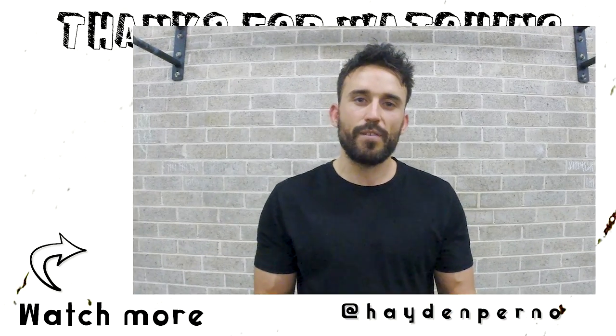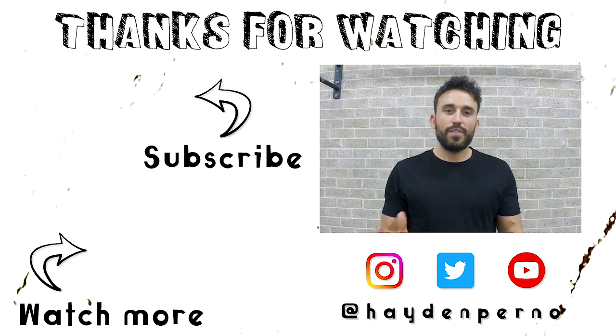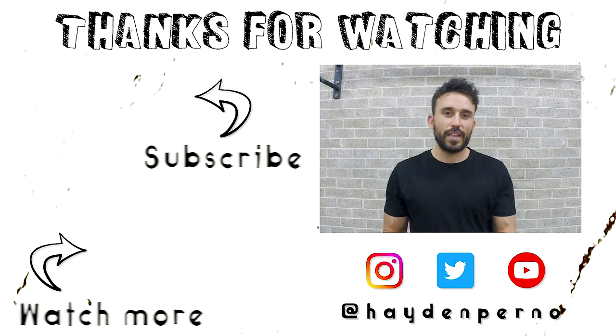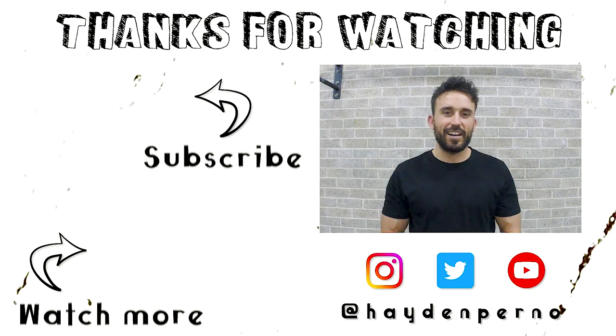Let me know what you thought of those drills, guys. This video was meant as a little introduction to the world of SMR. I gave you three drills — the foot, the IT band, and the shoulder — so that you can play around with the principles and apply them to other areas of your body as well. If you have any questions, hit up the comment section. If you learned anything, leave a like, and if you want more videos like this, hit that subscribe button. Thanks for watching, and I'll see you next time.